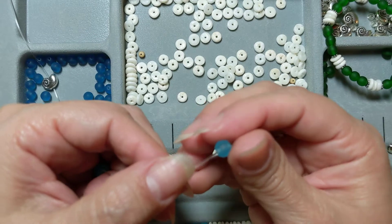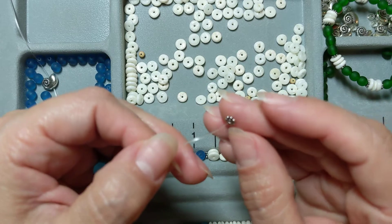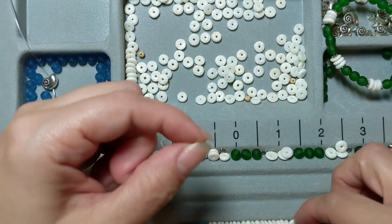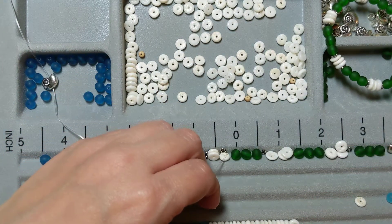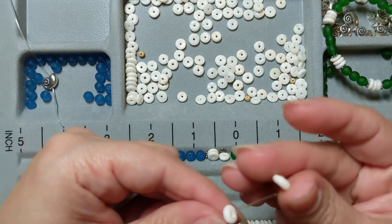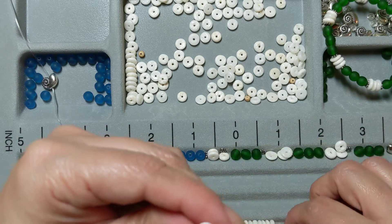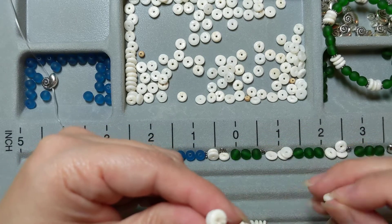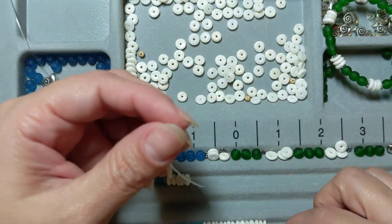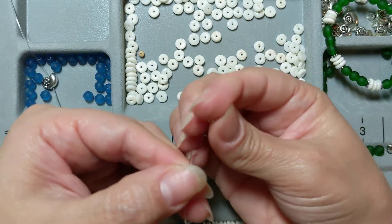I've had these in my stash for a super long time, so I'm gonna string three of those, and then I have one of these 4mm daisy spacers — it just gives a nice little separation. Then I'm gonna take — I think I'm gonna do 5 — I think that's just the right amount to make it even. After I string 5 of these shell beads — these are recycled from another necklace that I had — I will go ahead and put another one of these daisy spacers on.